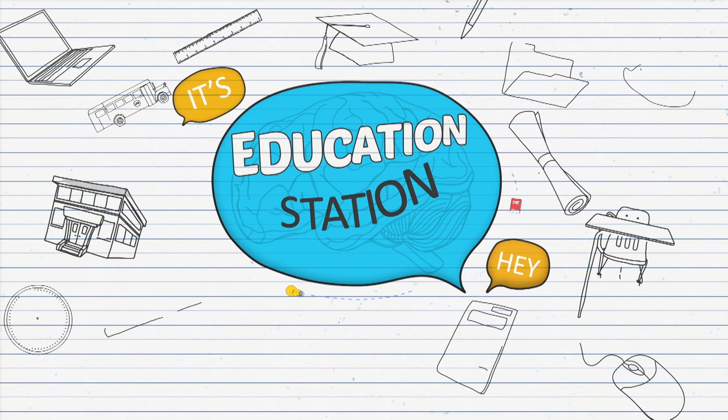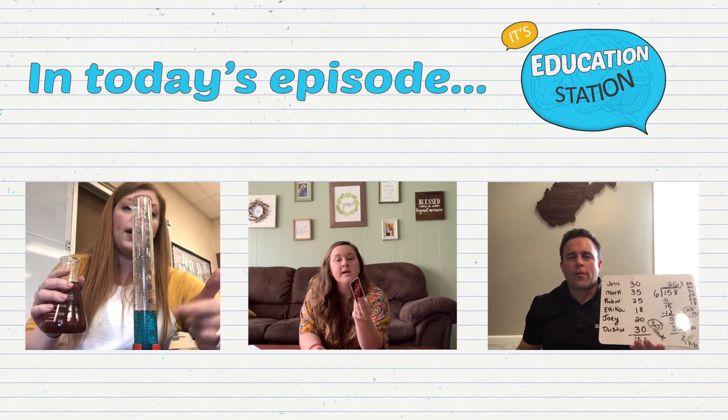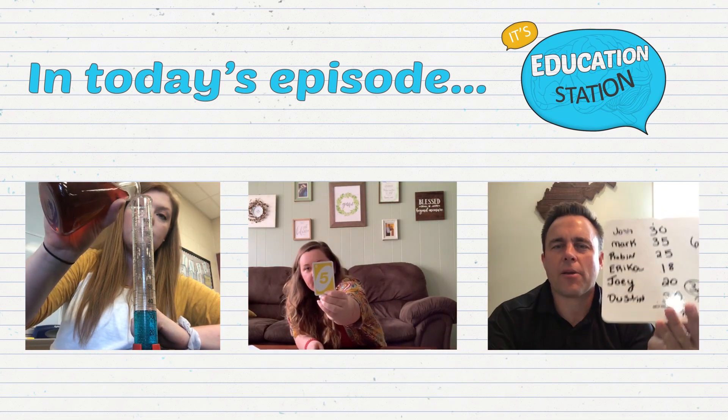Hey everyone, it's Education Station! Welcome back to Education Station. I'm your host, Alex Milanese. Education Station is a show where we invite teachers from all across West Virginia to submit videos of themselves teaching their favorite lessons. In today's episode, we're getting three exciting lessons that you can try right at home.